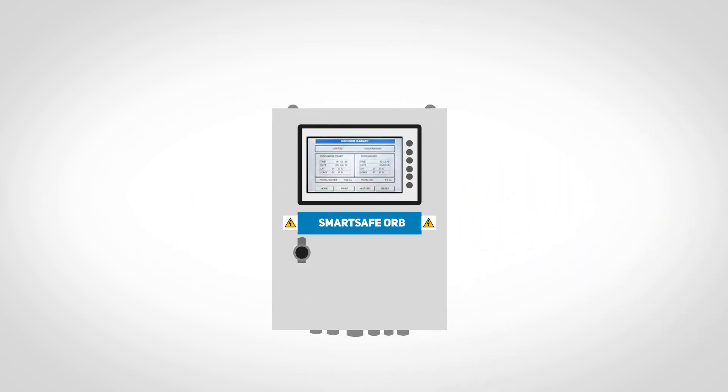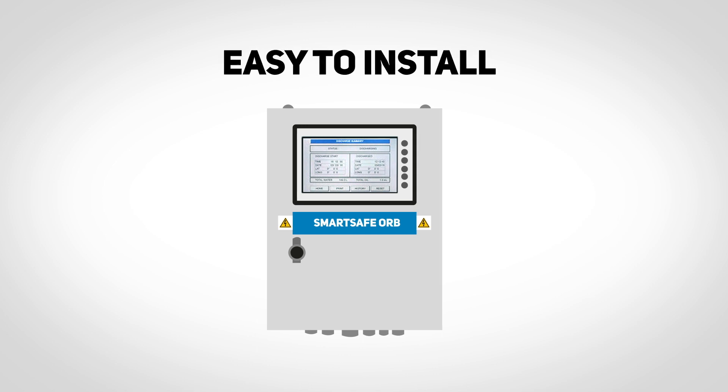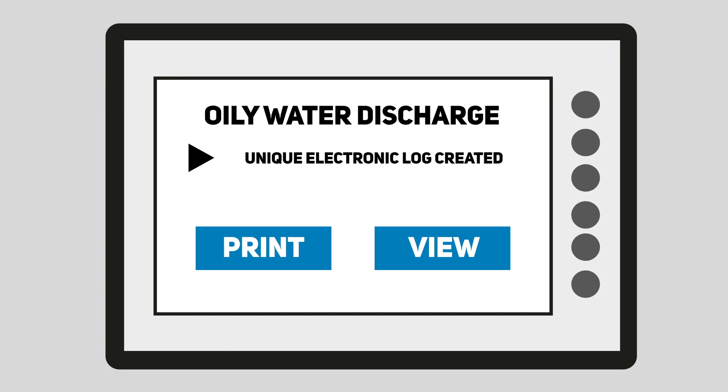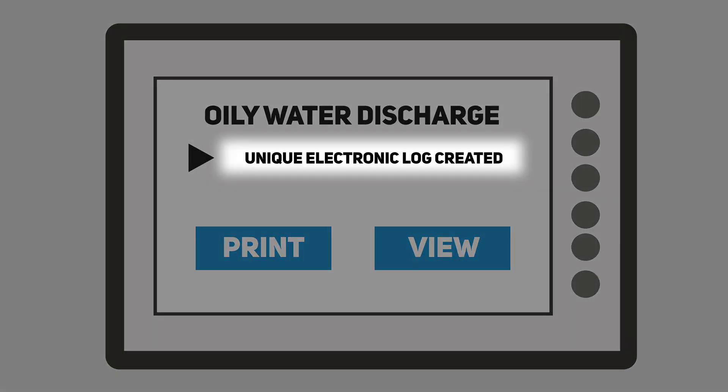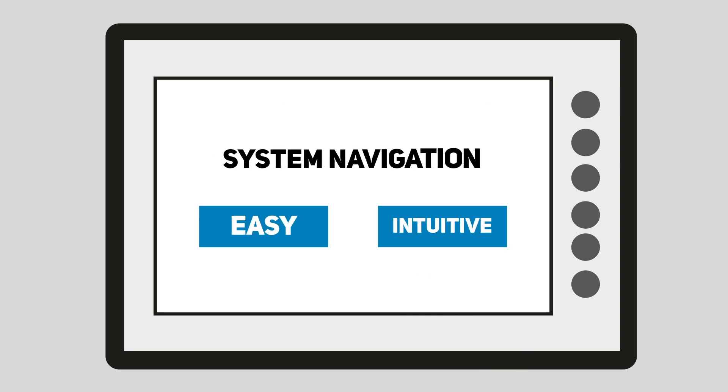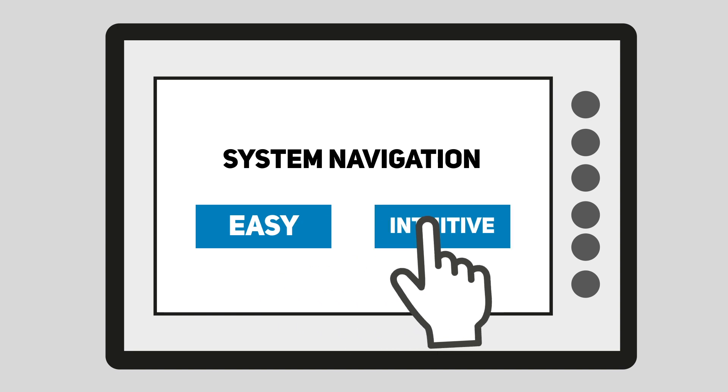The ship's crew can easily carry out the installation, helping to keep costs to a minimum. Each oily water discharge creates its own unique electronic log, which can be printed off or viewed locally on the 7-inch touchscreen. Navigating the system via the touchscreen is easy and intuitive.